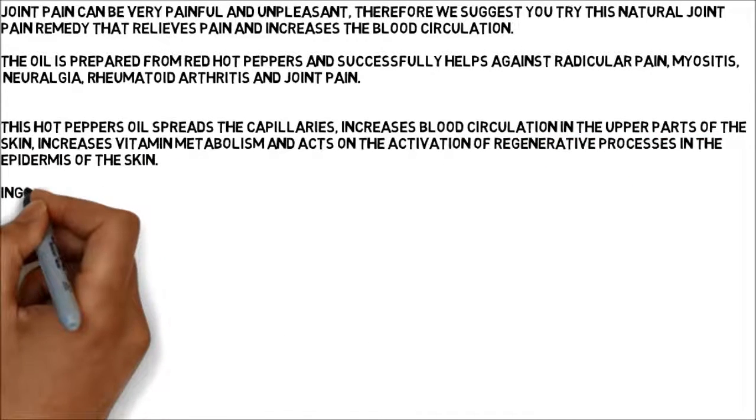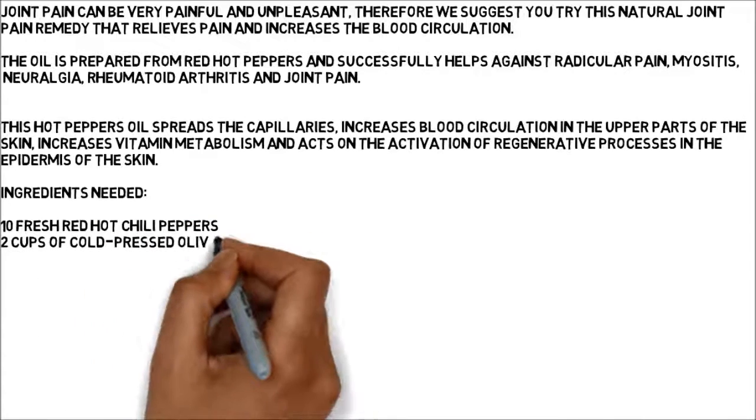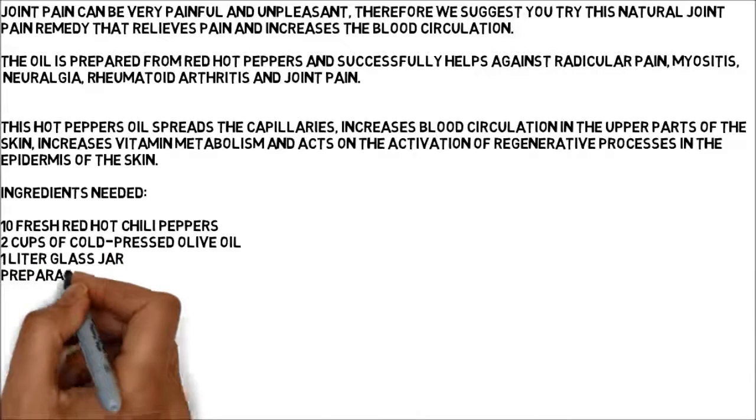Ingredients needed: 10 fresh red hot chili peppers, 2 cups of cold pressed olive oil, 1 liter glass jar.